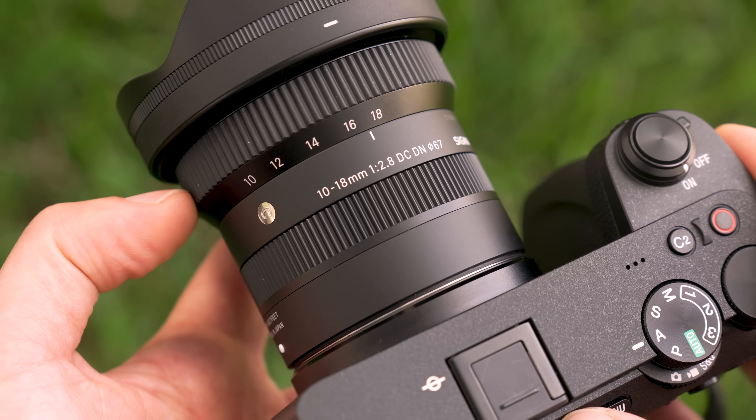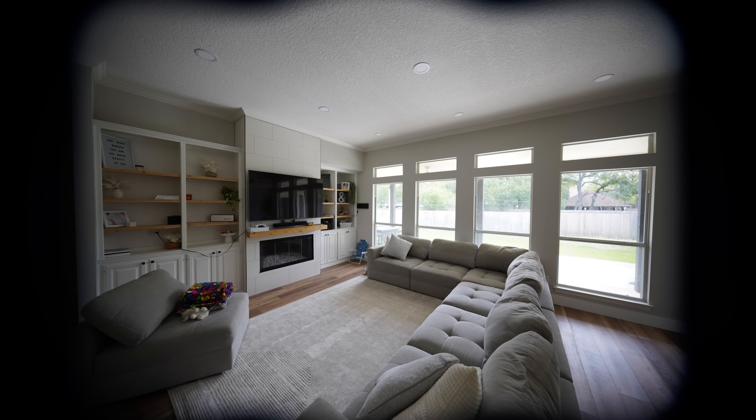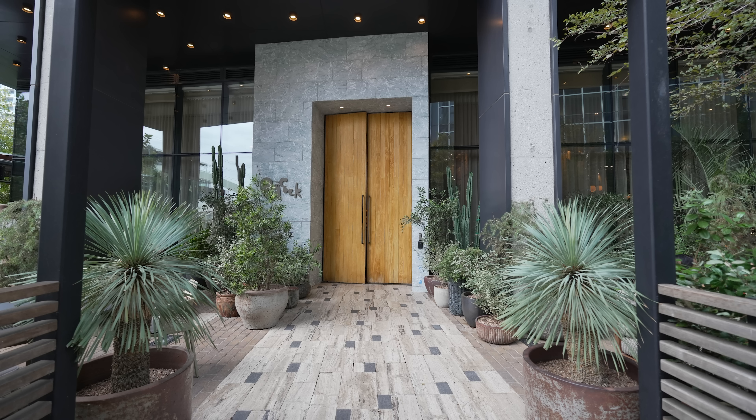This is specifically for APS-C cameras — with a full-frame camera, this is what you get at 10mm, and here's what you get at 18mm. But let's see what this lens is capable of on my a6700. I took a couple of random shots, and image quality looks excellent.